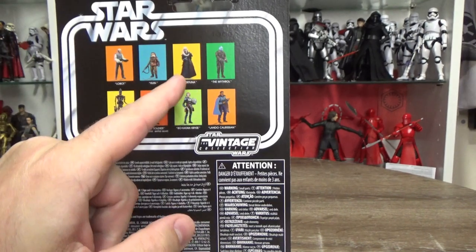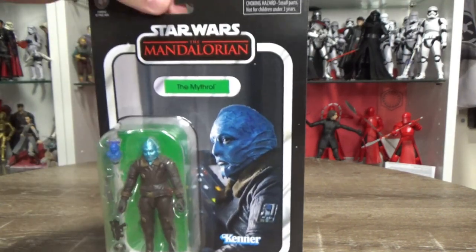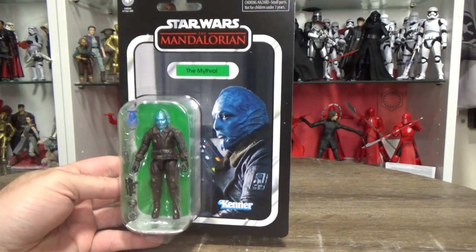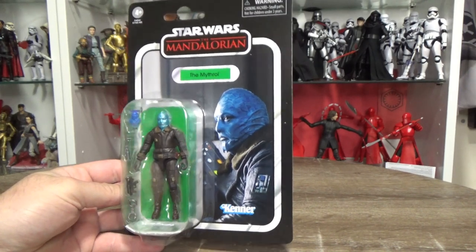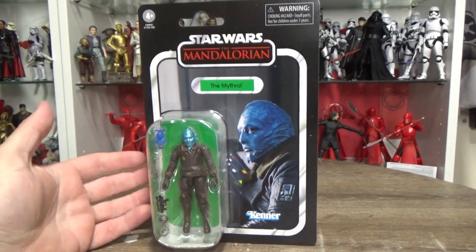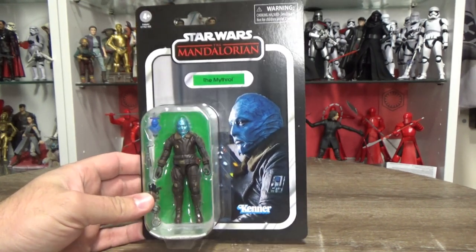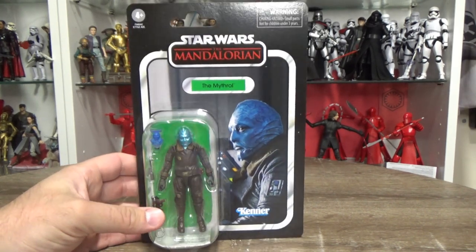I'm still waiting on Lobot, Bib Fortuna, and Bo-Katan, but this one is the Mythrol — he is VC225. Really digging this figure, looks fantastic, some cool accessories, and again another figure fulfilling that promise Hasbro made: if the Razorcrest gets backed, we will fill it with characters involved with the Razorcrest on-screen in the series. Mythrol obviously being one of them from the very first episodes. The image here is taken from his appearance in Season 2, Episode: The Siege — really great episode.